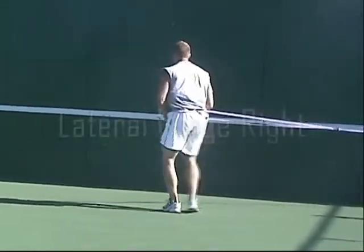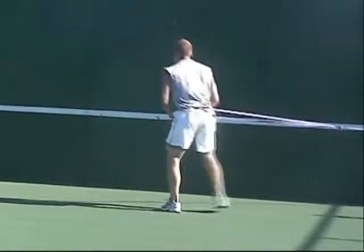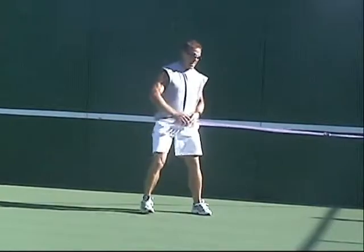From there we transition right into a lateral lunge to the right, always making sure we reach down, which makes us have to load the hip just a little bit more aggressively. You could incorporate other types of reaches or other types of movements with the upper torso in conjunction with this if you wish.